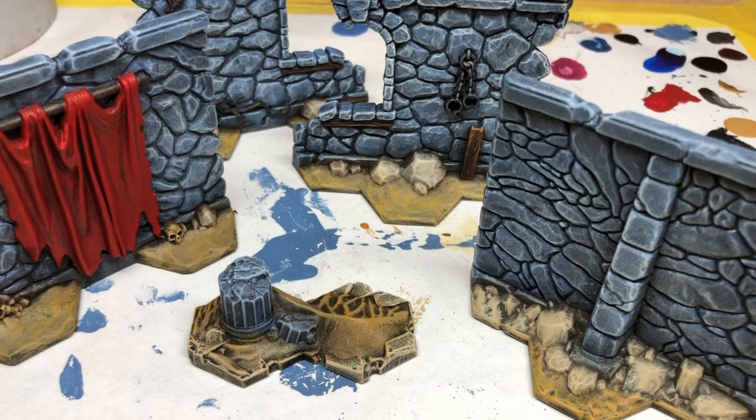Of course, I haven't shown you in this video how to do every single part of the terrain. There are certain bits of terrain that have little computer screens and things like that, but it's all the same process. I'm either going to hit those elements with a single coat of an Army Painter speedpaint, or I'm going to do the 1-2-3 layering method — that is, base coat, wash, highlight. And I think that will about do it for this video.